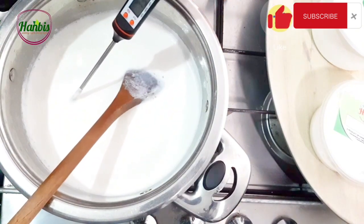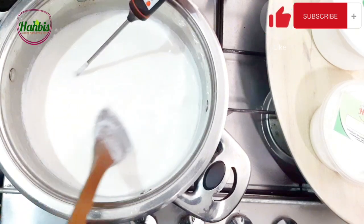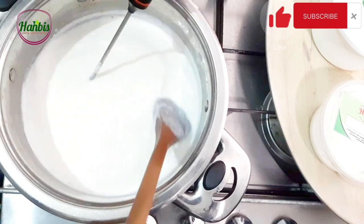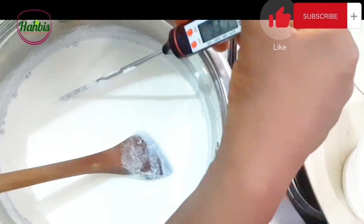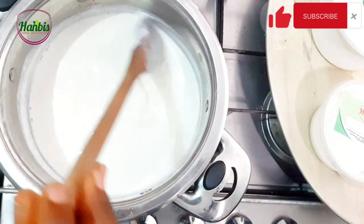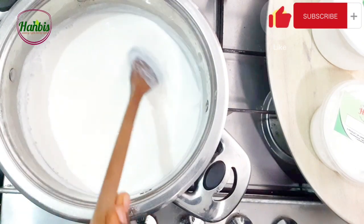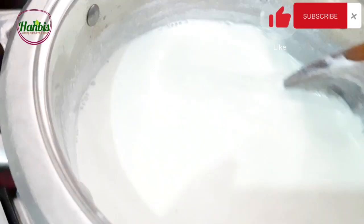I'm turning off the heat now because the milk is boiling. I just want you to see at what temperature this happens — this is even beyond the temperature I was looking for. Now I'm going to allow this to cool down to about 44 degrees Celsius. While this cools down, you want to keep stirring it.